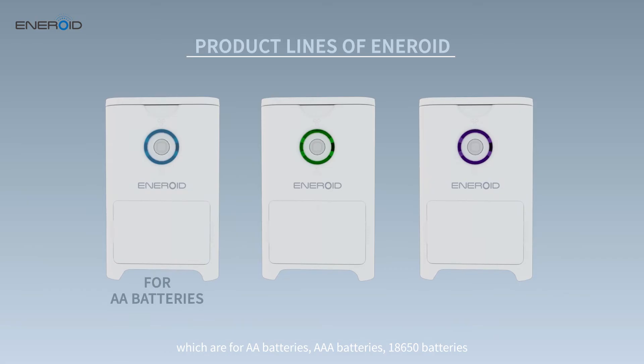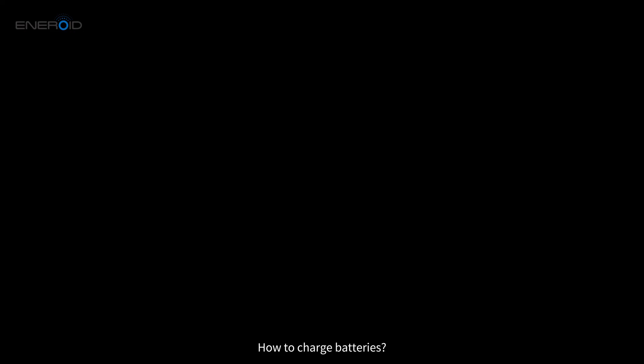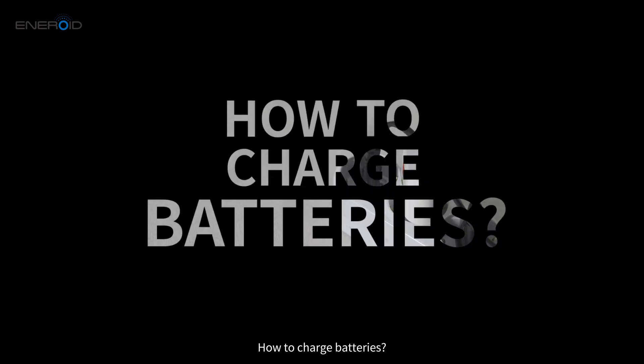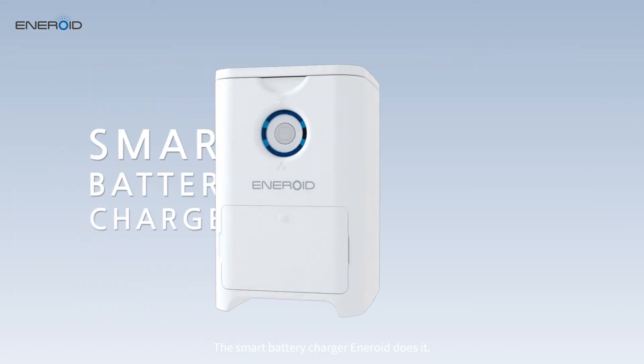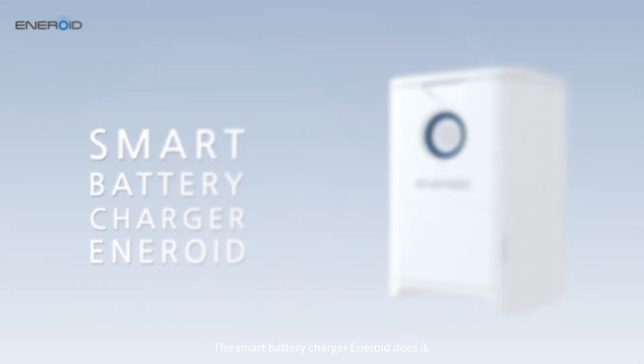Compatible with AA batteries, AAA batteries, and 18650 batteries. How to charge batteries? The Smart Battery Charger Eneroid does it.